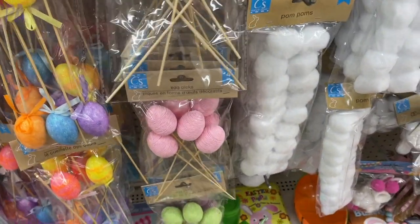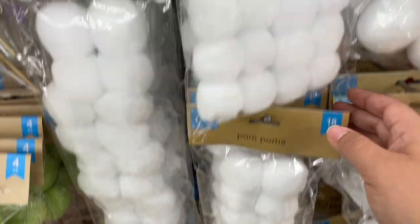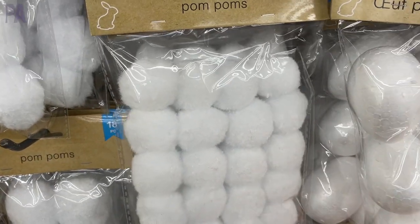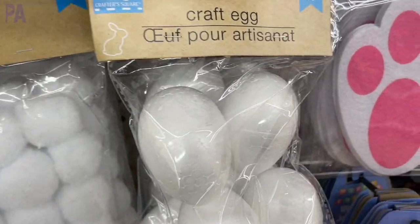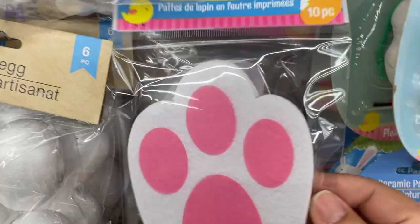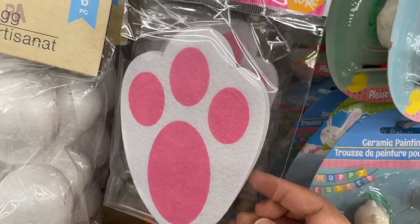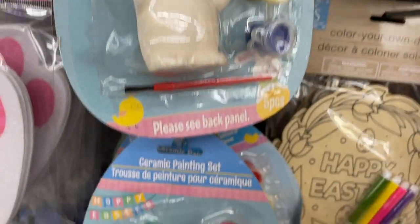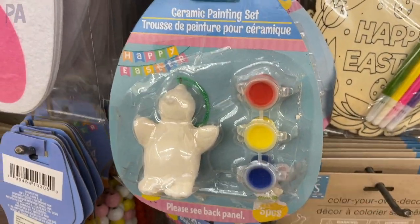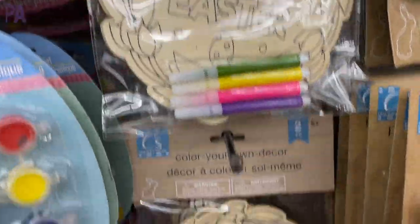These are definitely new this year — pom-poms in different sizes, kind of like bunny tails, coming in several packages of different sizes. I really like these craft foam-shaped eggs, and they also had foam-shaped bunnies, which would be perfect for making things. They used to have these in paper, but now they have them in felt — they are bunny footprints you can place around your house to find where the Easter bunny laid eggs or an Easter basket.